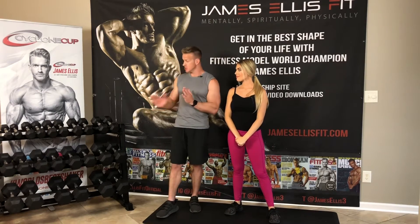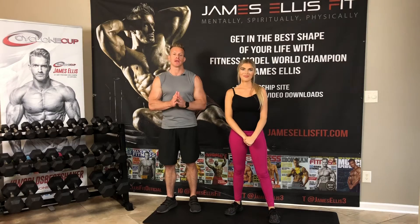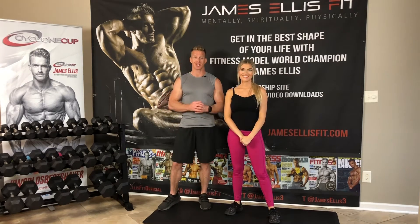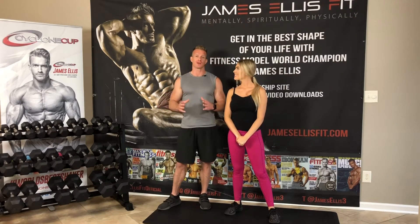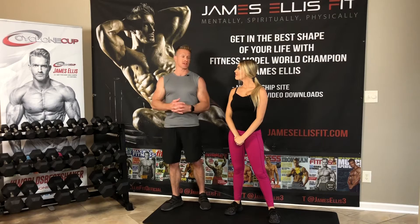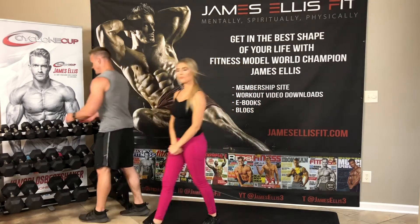Today we're going to focus on training those forearms using dumbbells. I have just a few different exercises — there's not a ton of stuff that you can do for your forearms using dumbbells. Of course you can go into the gym, get more creative using a barbell or some gym equipment. However, today we're just going to focus on dumbbells. I've got about four different exercises to train the different parts of the forearm, and then I'll show you a modification of some of those exercises as well.